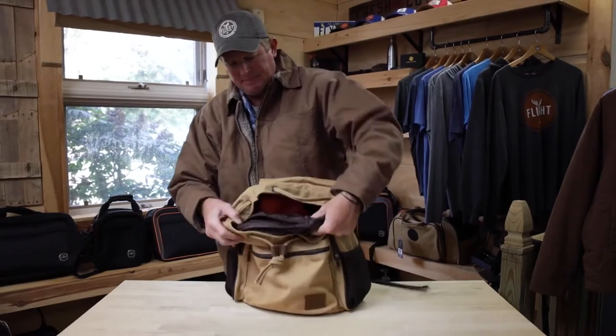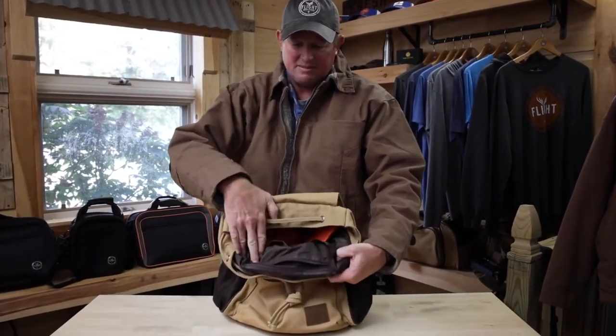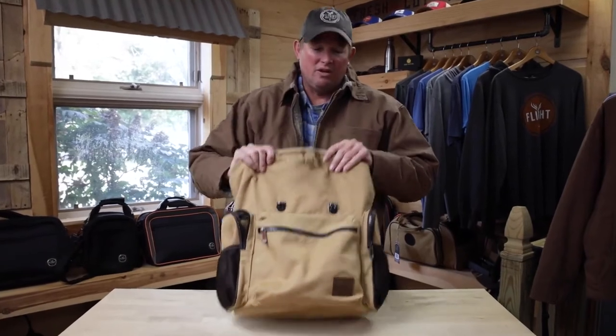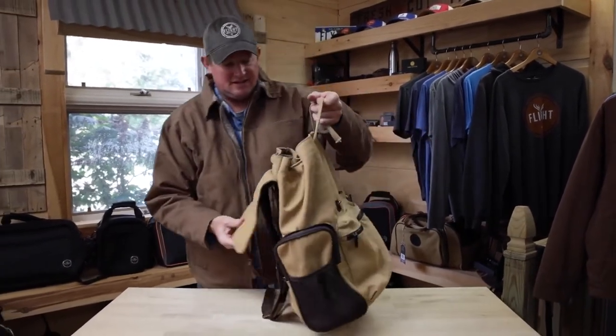There are organizing pockets that aren't easily seen in photographs on the catalog, but there are some organizing pockets on the front side wall of this rucksack, which makes it really handy to have that kind of open, spacious feel while you still have some elements of organization on the sides.